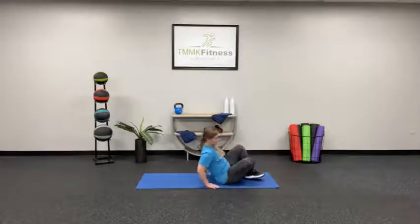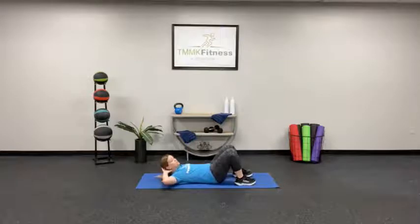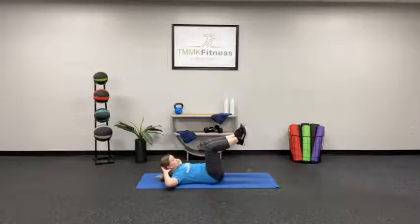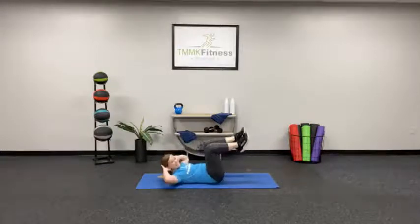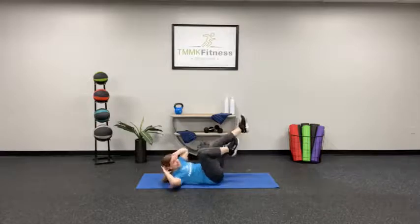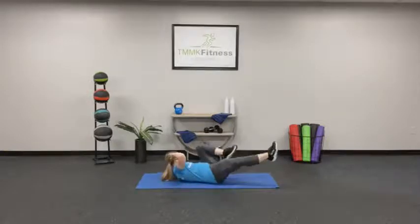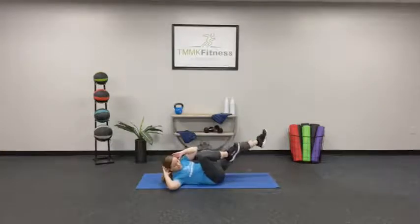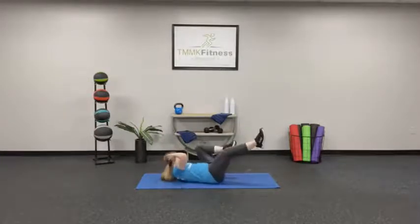Now turn around onto your back — bicycle. Fingertips on the back of your head, just behind your ears. You don't want to pull on your neck. Press that low back into the floor and we're going to alternate the upper body and legs. The higher that you kick, the easier it'll be. If you need more of a challenge, extend those legs out lower to the floor. You have to be able to maintain that low back into the floor — don't let it pop up.